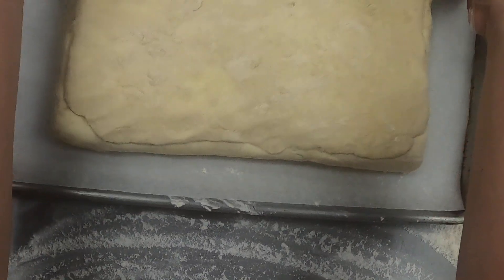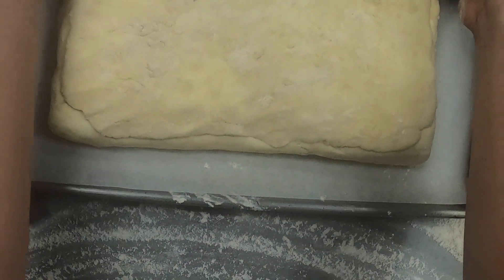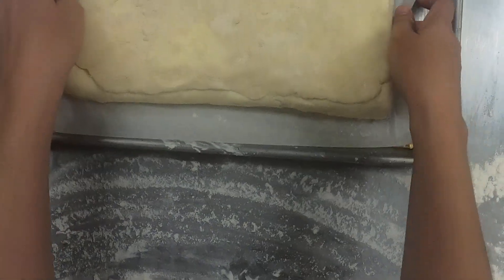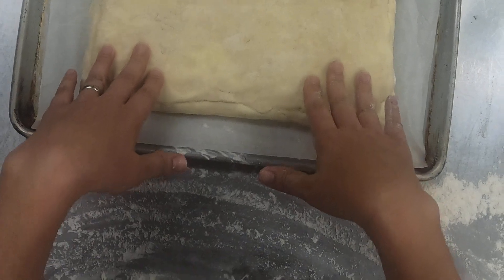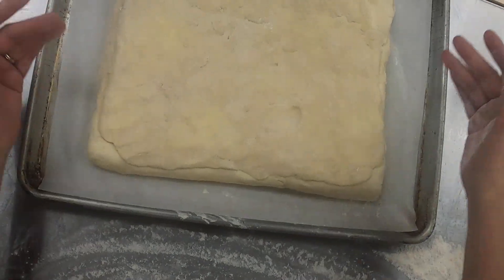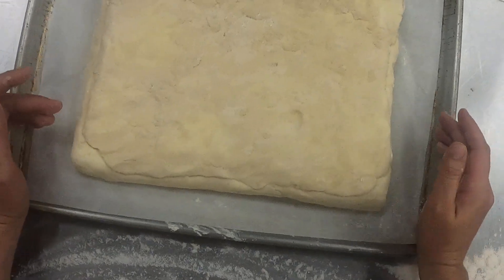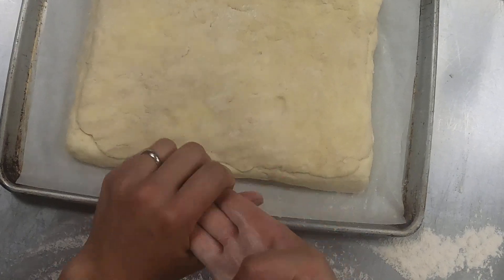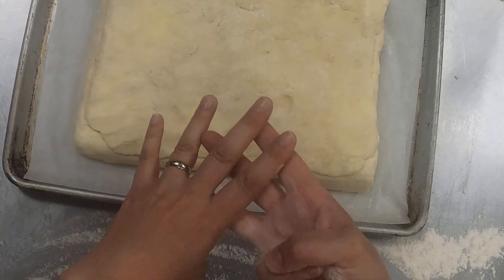I've had my dough chilling for about 40 minutes, and it feels pliable but it still sticks together. So I'm going to work quickly and do another fourfold and another threefold, and then I'm going to do that again. I misspoke before — it's going to be a grand total of three fourfolds and three threefolds.